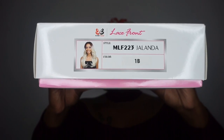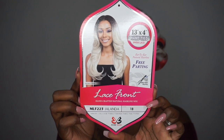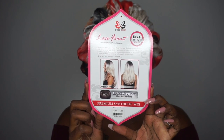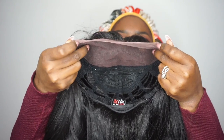Today we have another unit by Bobby Boss — we have MLF 223 Jolanda, and today I have her in color number 1B. Here she is on the stock card. I did forget to mention you can apply heat to these units. Here is how it looks on the side and in the back. The unit has a silky soft texture and the hair is super duper soft.